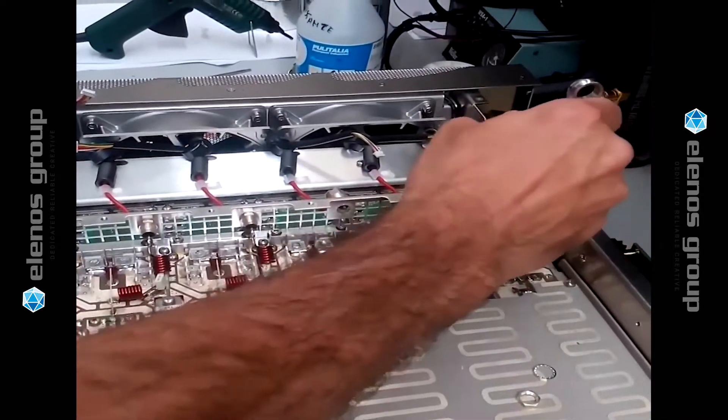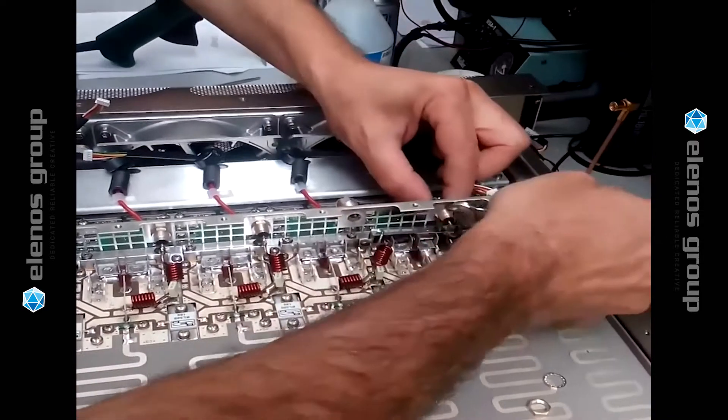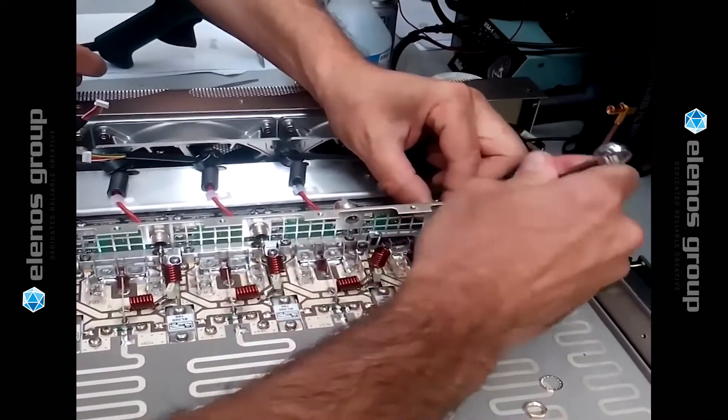In this video, we will demonstrate how to replace the MOSFET in an Elanos ETG transmitter.